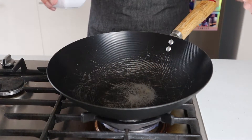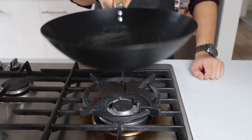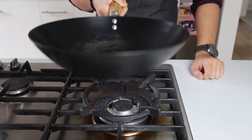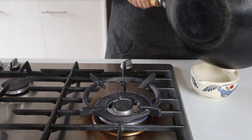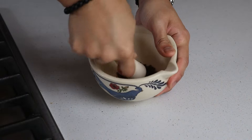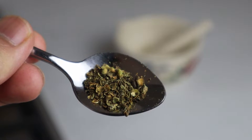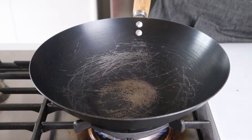Before we get on to the main event, heat a wok over medium heat and add in two teaspoons of Sichuan peppercorns. Keep these guys moving and allow them to dry toast until they're brown and aromatic. Once sufficiently toasted, remove them from the wok and place into a pestle and mortar. Let them cool off for a couple of minutes before crushing to your desired coarseness — personally I like to keep it fairly coarse. Leave it to one side until you're ready to plate.